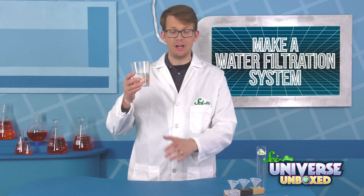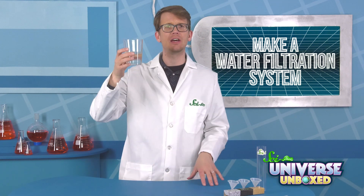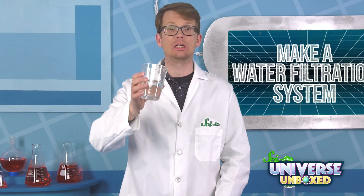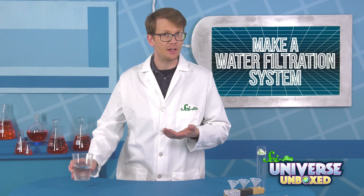First, you need to get your cup of water dirty. I have some rainwater here that has some schmutz floating around inside of it. You could also add something like sand or glitter to make it really clear that there's stuff in there. Once you're done making your water all gross, set it aside for later.